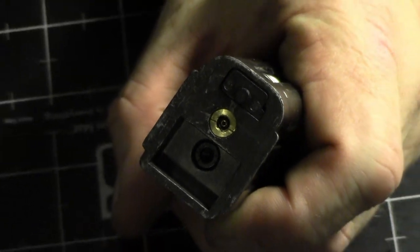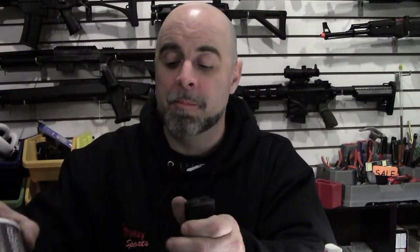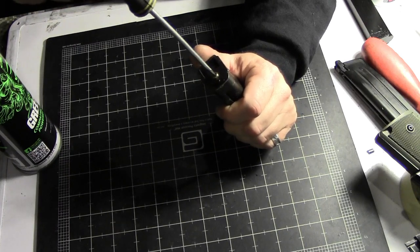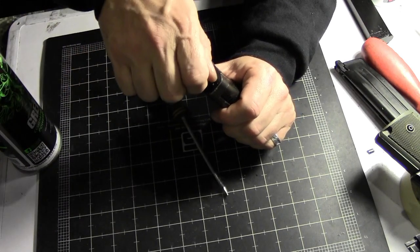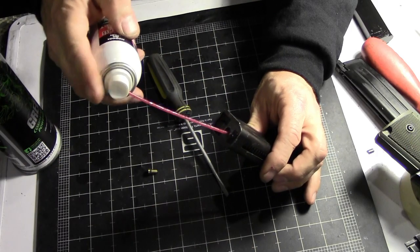The first thing you're going to need to do is locate on your magazine where the fill valve is — that's where you normally put the green gas in to fill the magazine up. So you want to find that little brass fitting, take your flat headed screwdriver and unscrew that from the magazine. Then take your low viscosity silicone oil and stick the tube down into that hole where the valve just came out of and squirt a little bit of oil inside of the magazine.